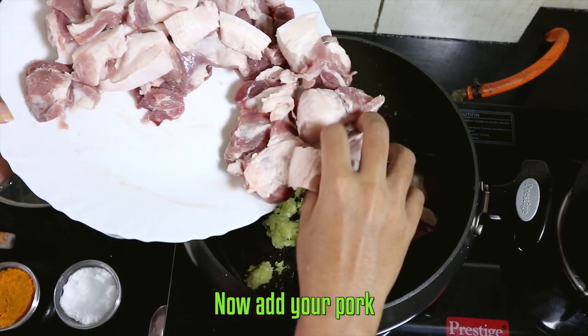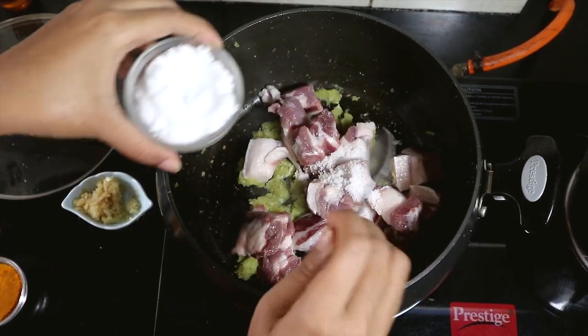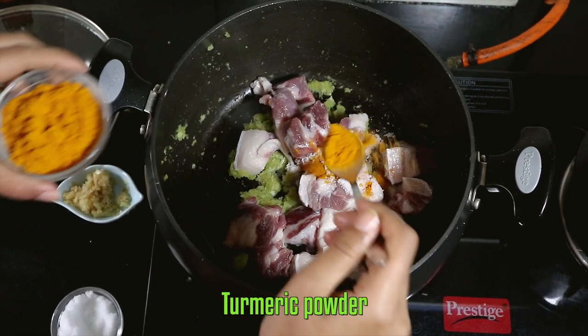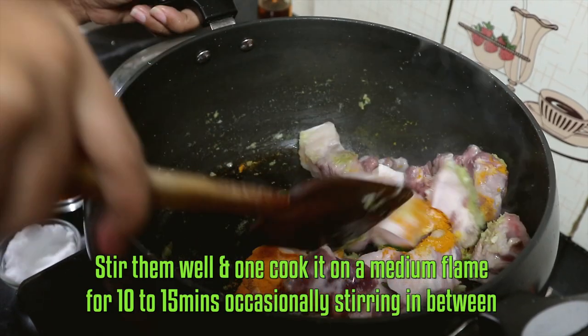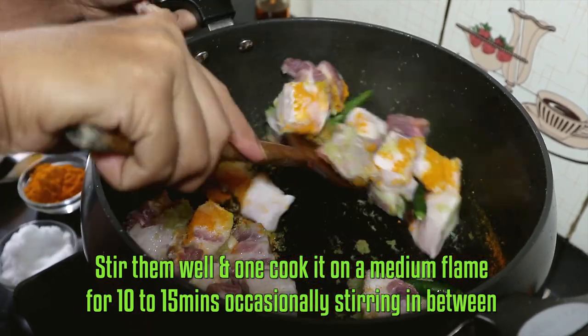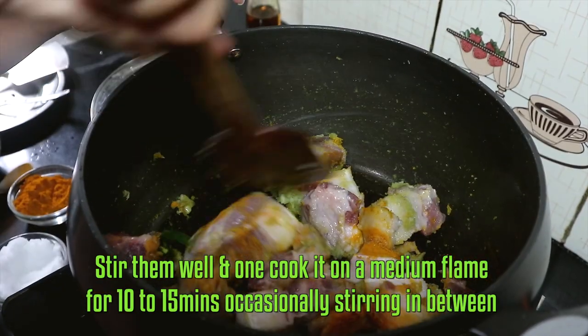Now add your pork, salt as per taste, turmeric powder and slit green chillies. Stir them well and open cook on a medium flame for 10 to 15 minutes, occasionally stirring in between.